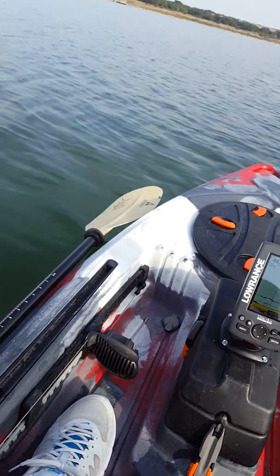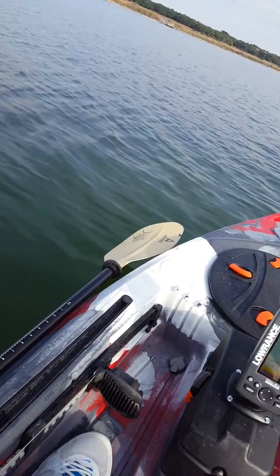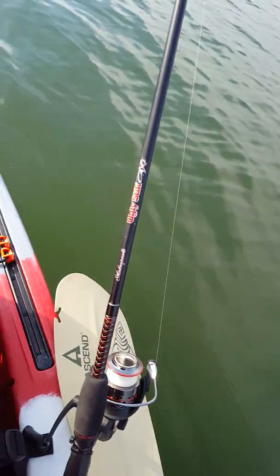I've also upgraded to the 150 centimeter angling poles — these are the sanded ones. Pretty nice pole.